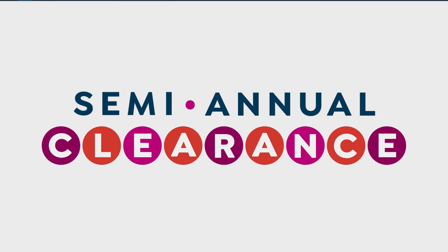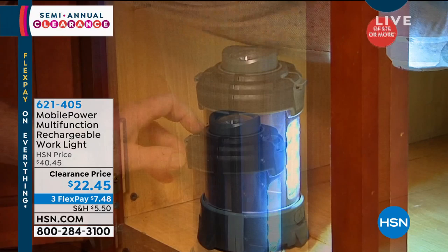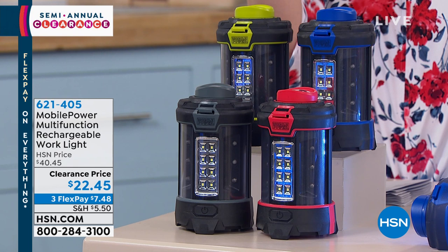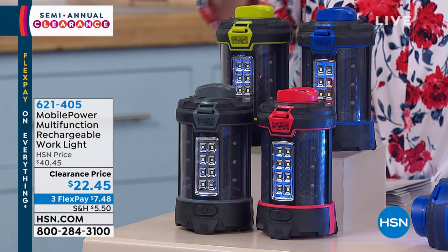It's hurricane season here in Florida — thundering and lightning all day. What we have today is the Mobile Power Multi-Function Rechargeable Work Light. Another blow-your-mind price: regular price $40.45, today $22.45, with a three-flex-pay of $7.48. One year warranty. Colors available: blue, green, red, or gray.